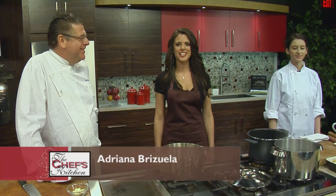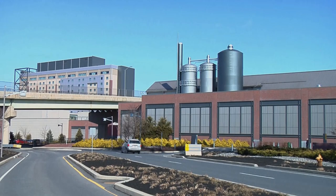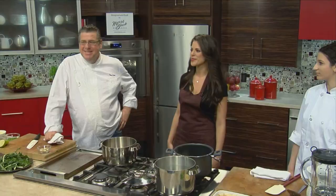Welcome to the Chef's Kitchen. I'm your host Adriana Bisuela and we're here today at the beautiful PBS39 studios at the Steel Stacks campus in Bethlehem, Pennsylvania. Today we have a very good friend of ours, Chef Tony Clark from the Valley Forge Casino and Resort and his lovely assistant Andrea.